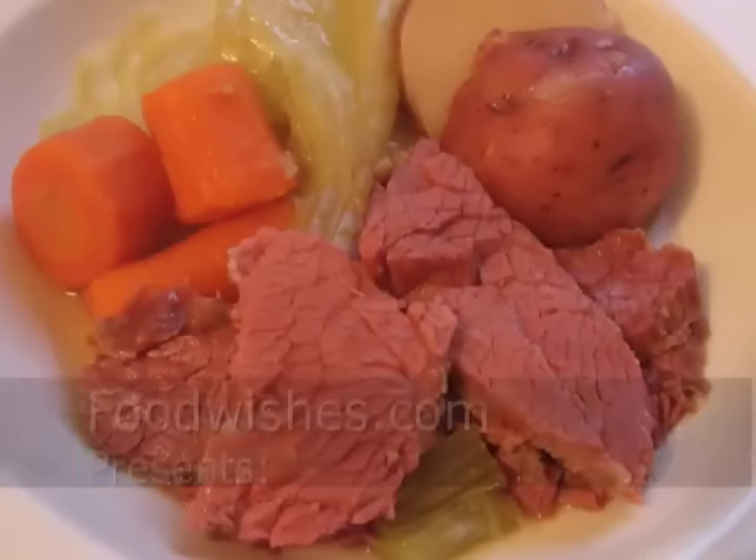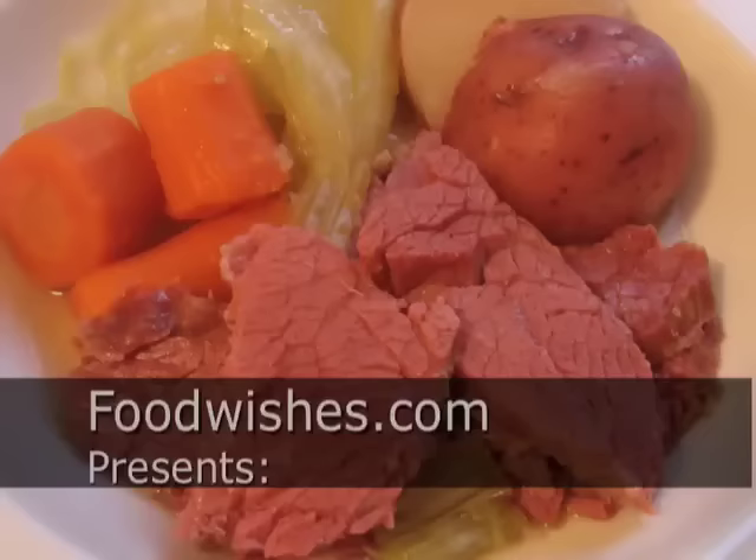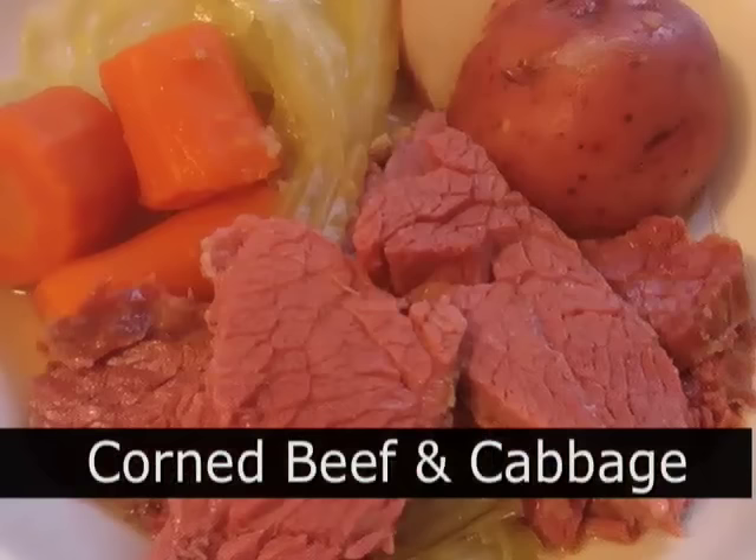Hello, this is Chef John from Foodwishes.com with Corned Beef and Cabbage, the official meal of St. Patrick's Day. And why is that? It was chosen because it's a recipe you can cook drunk. So easy.